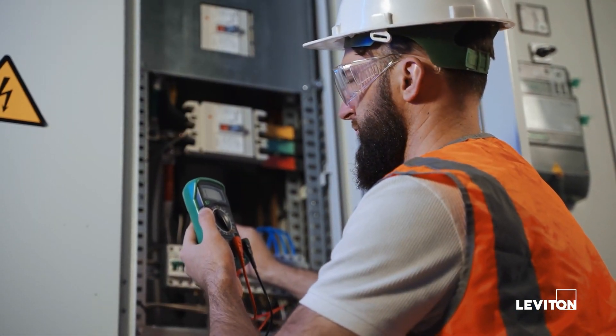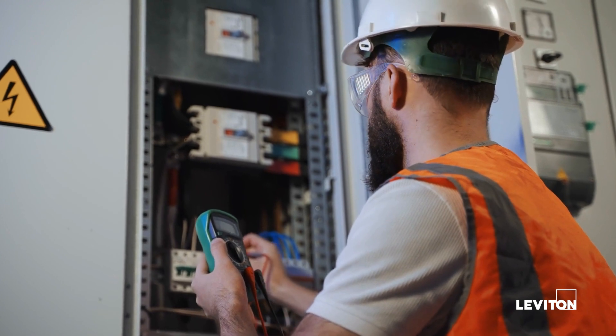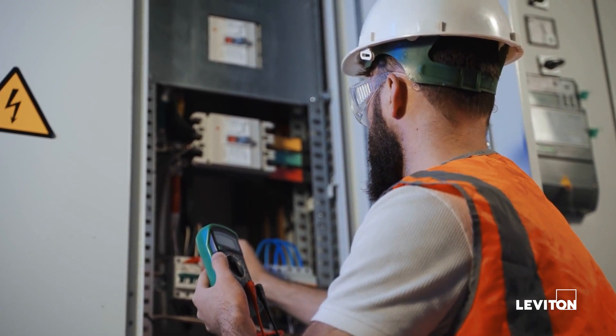To avoid fire, shock, or death, turn off power at the circuit breaker or fuse and test that power is off before wiring.